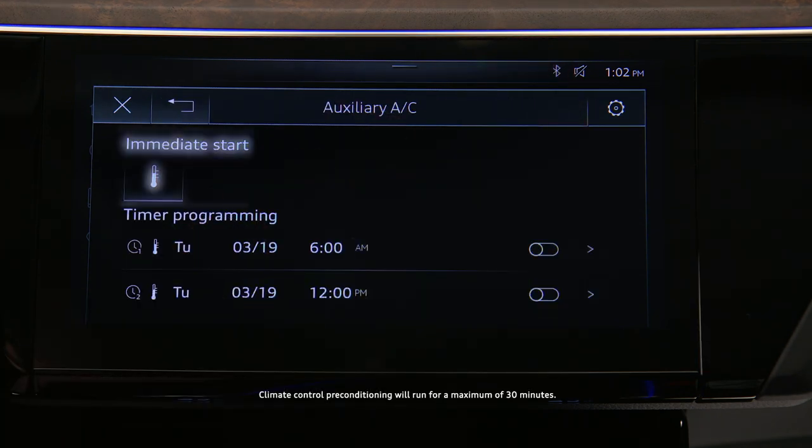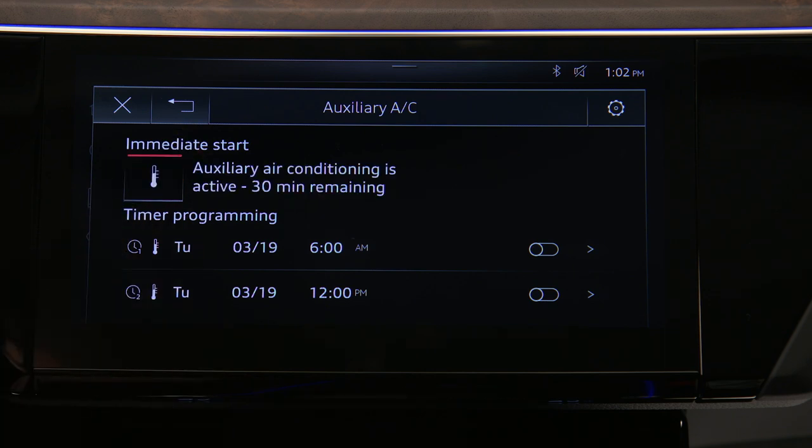To begin using the climate control preconditioning immediately, press the immediate start icon. A red bar illuminates and the remaining preconditioning time is displayed.